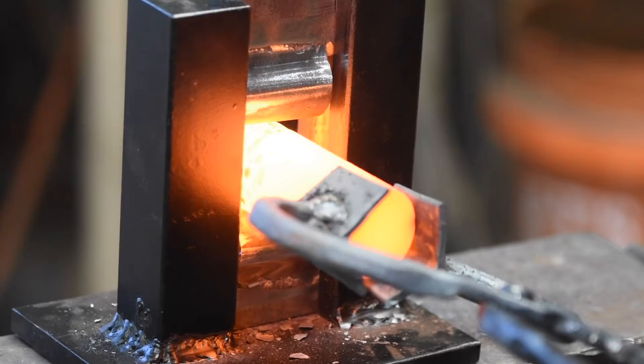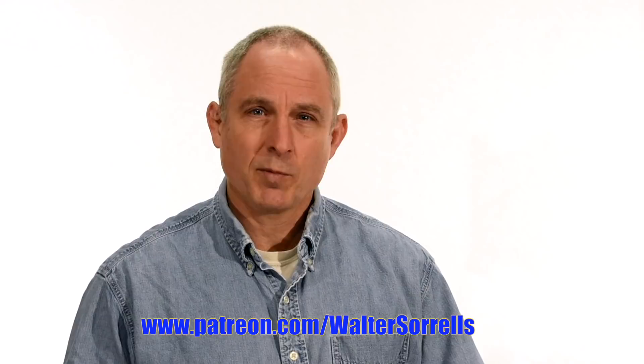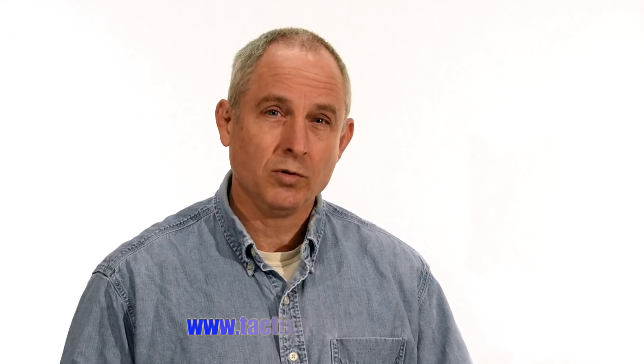Thanks for watching, guys. If you feel like you got something out of this video, don't forget to subscribe. Also, click on the link to Patreon for a great way to give back to the channel. Check me out on Instagram, Facebook, and Twitter — links in the description. If you want something sharp and pointy, maybe a gift for yourself or one of the cooler people in your life, check out my Tactics Armory website and pick up one of our tactical or outdoor knives.